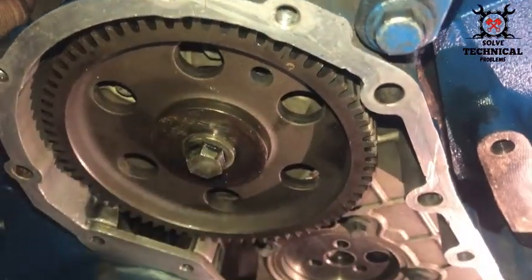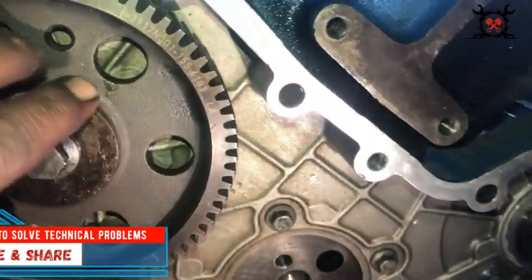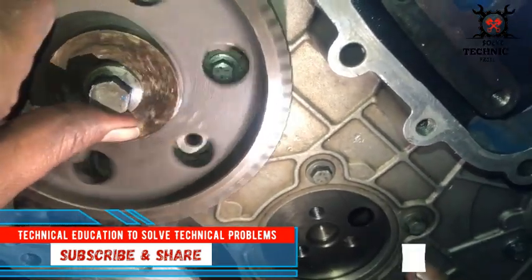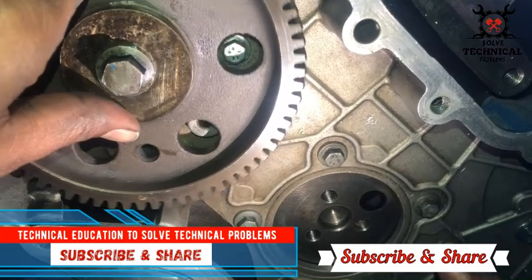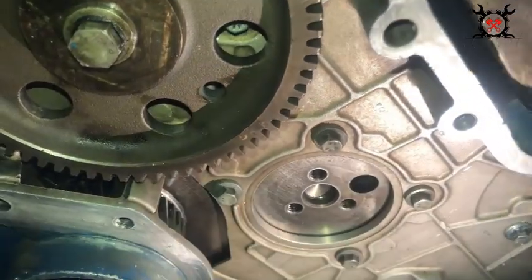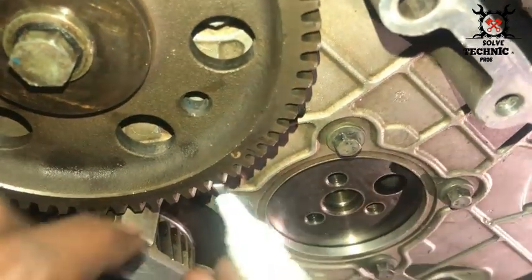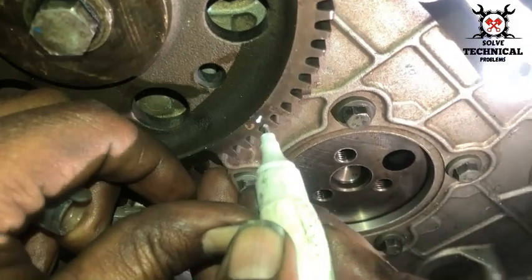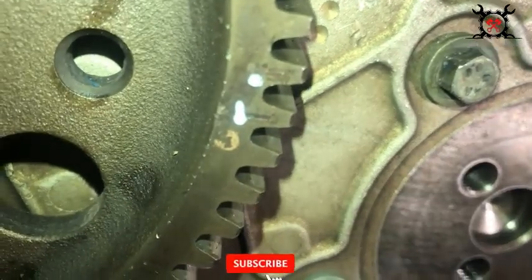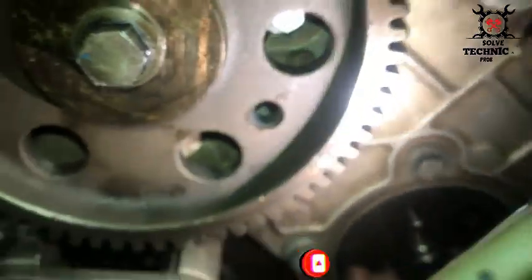That is the camshaft gear we've installed. Now we will enhance the timing marks on this camshaft gear. The camshaft is responsible for opening and closing the valves of the engine at the right time — opening the exhaust valve at the exhaust stroke, the suction valve at the suction stroke, and closing both valves during the compression and power strokes.